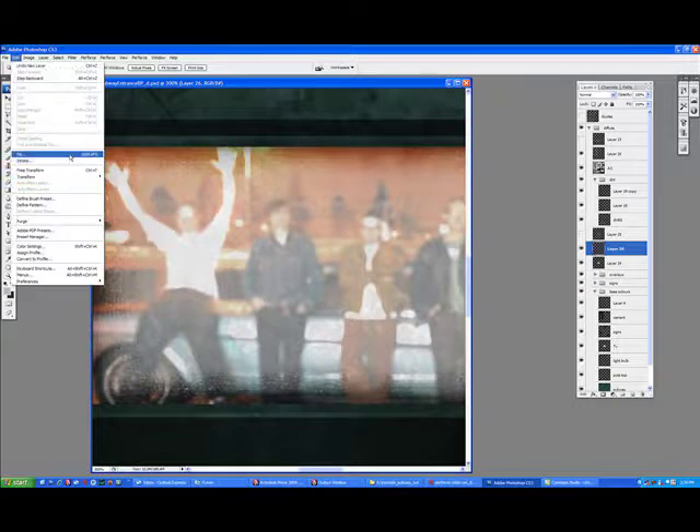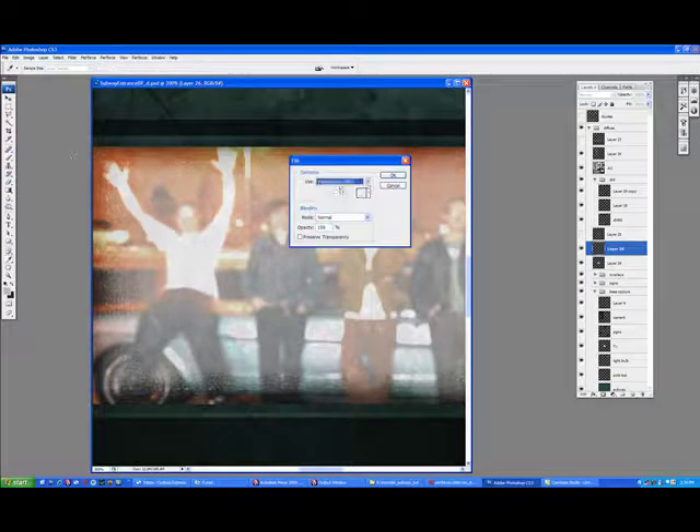I'm just using these photo filters, just blurring it out a bit — kind of making it look like the screen is like a plastic LCD, and it's been kind of damaged, and maybe some condensation has gotten in the back there.